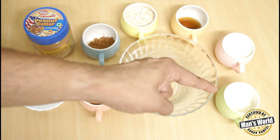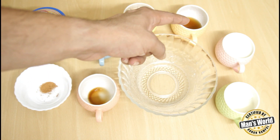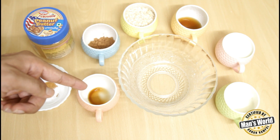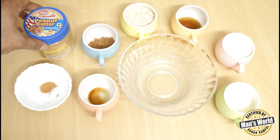For the overnight oats, you need half a cup of Greek yogurt, one cup of milk, one tablespoon of maple syrup, one cup of oats, one tablespoon of cocoa powder, four to five drops of vanilla essence, a little bit of cinnamon powder, and peanut butter.